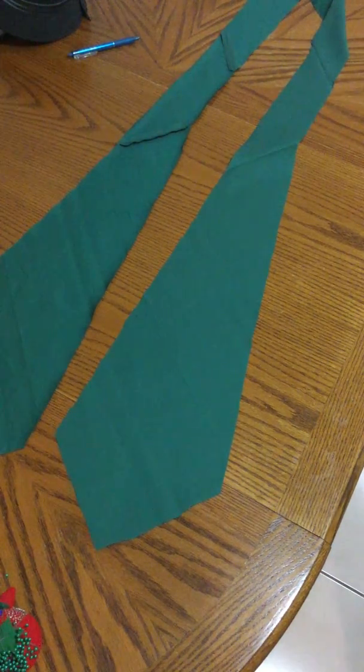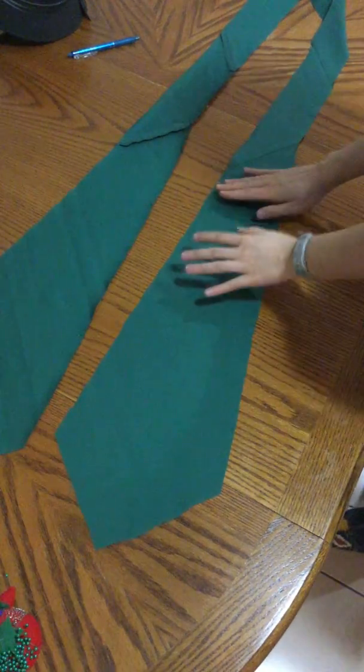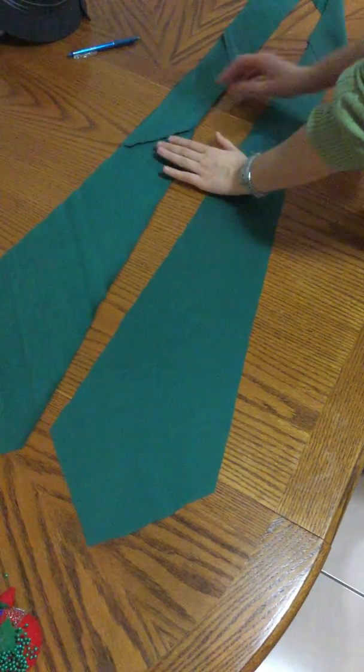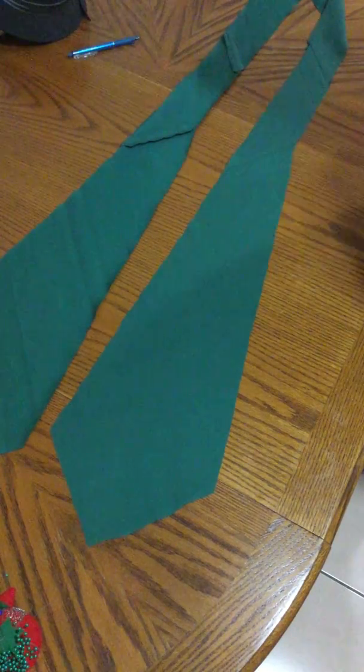I now effectively have a right side of my necktie — the side I want to see on the outside — and a wrong side, a side that I don't want to see. I don't want to see these on the outside of my tie.